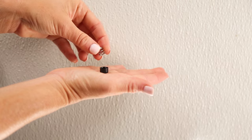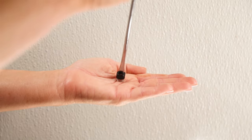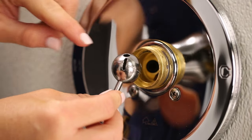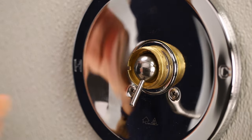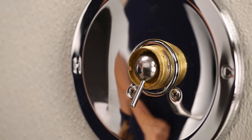Tip: you may find it easier to assemble the seat and spring outside of the faucet, then place them onto the tip of a screwdriver and insert them into the faucet body. Place the ball back into the faucet assembly — the ball may have a notch that fits a small peg inside the faucet. Align the peg and notch to ensure proper installation.